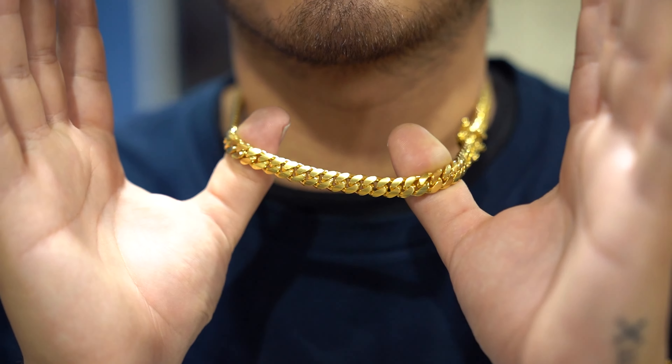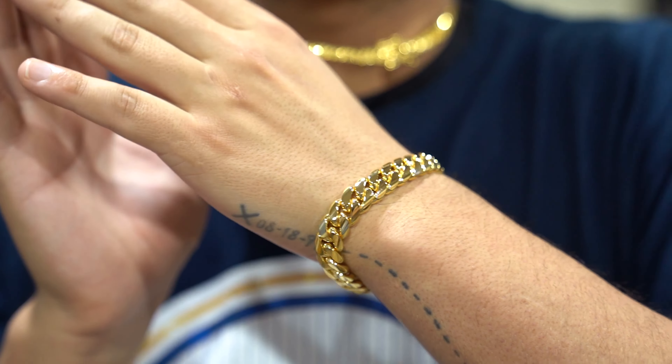I want to showcase three different style chains, a bracelet, and some different carats as well. I want to show you guys the quality, what to expect, how many days you're going to be waiting. So without further ado,